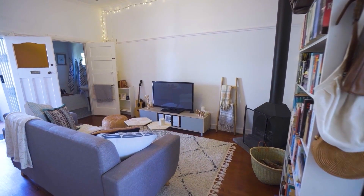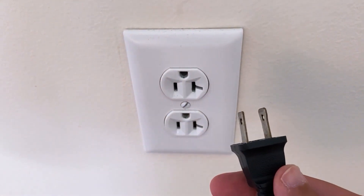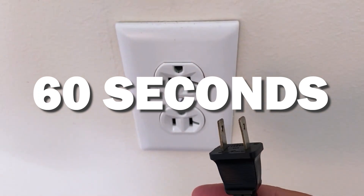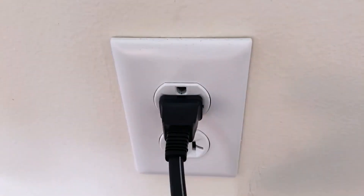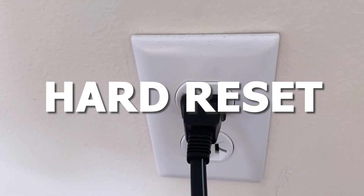The first fix is the easiest one to try, and that is to unplug your TV from the wall outlet and wait 60 seconds. Don't be impatient here — wait the whole 60 seconds, then plug it back in. This is very different from turning your TV on and off with your remote control. This is what we call a hard reset of your TV, so make sure you do this method.